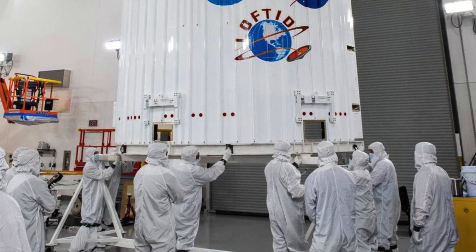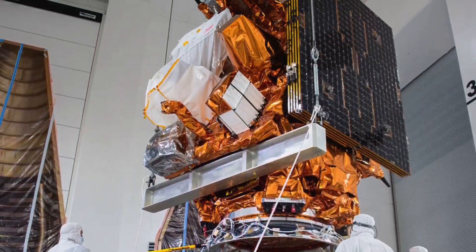We are a secondary payload on a NOAA satellite mission, JPSS-2. We are completely turned off until they reach their orbit and the rocket releases that spacecraft, then it does a divert maneuver.